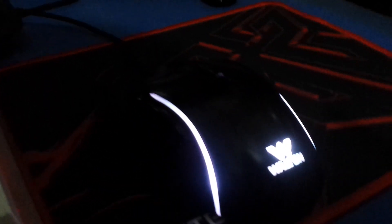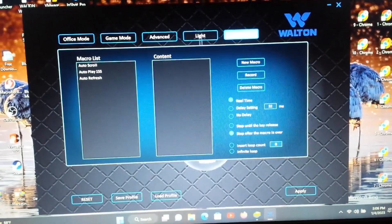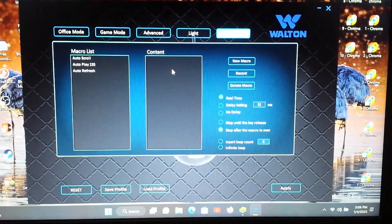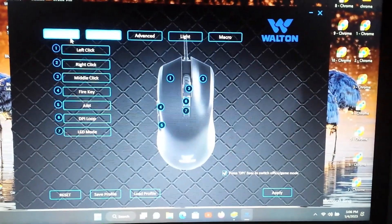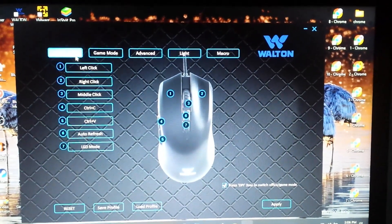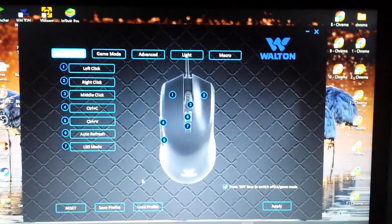Here is the macro feature. If you move the mouse to the macro, you can click on the macro feature. In this case, there are two profile switches: Office mode and Gaming mode. You can choose the profile in gaming mode and you can create a new profile.